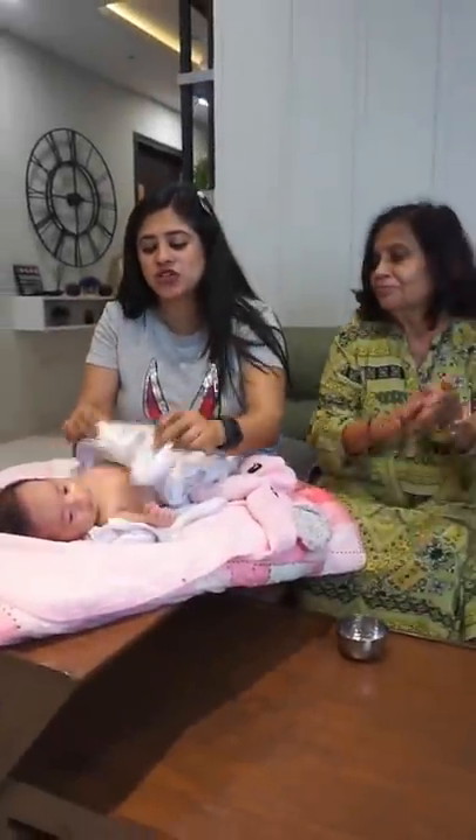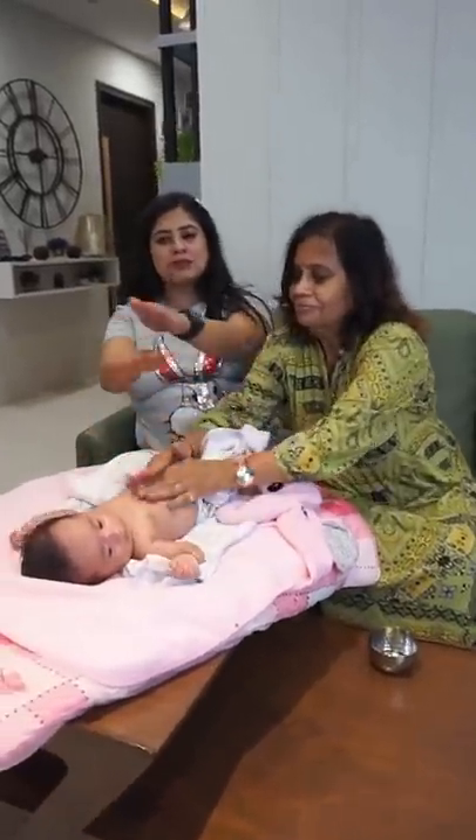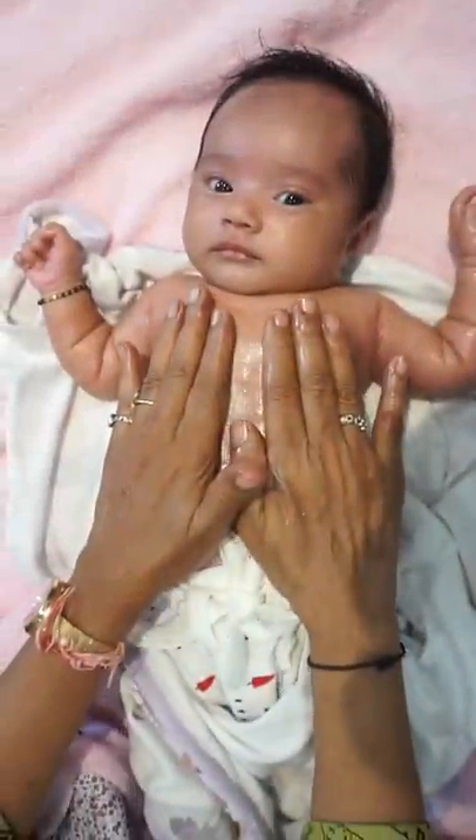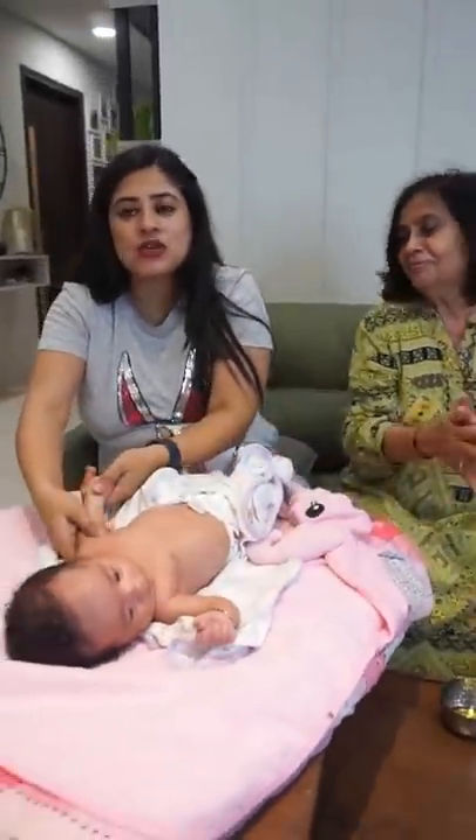See, the baby is enjoying. Next step is to massage your baby's stomach. You massage your baby in this motion, and put your hand and massage from the bottom.